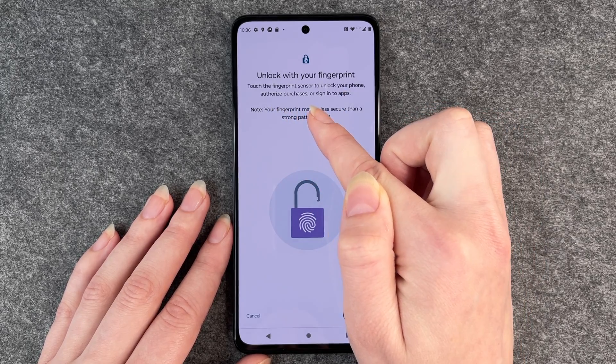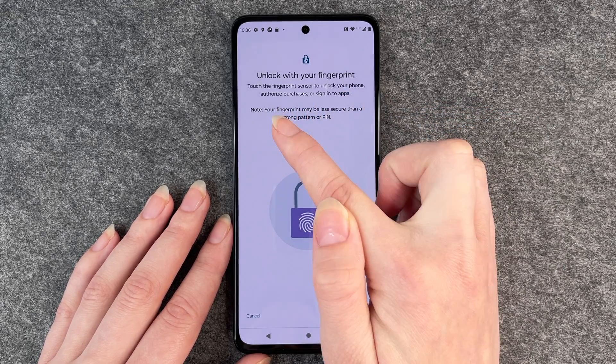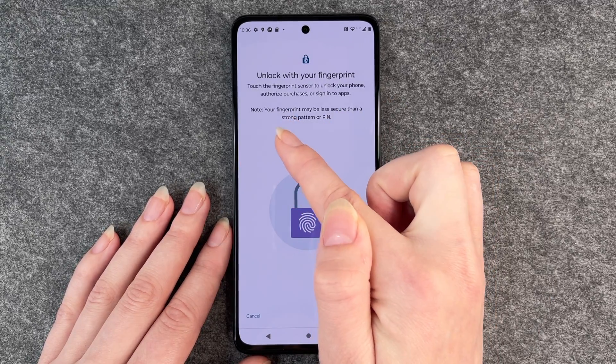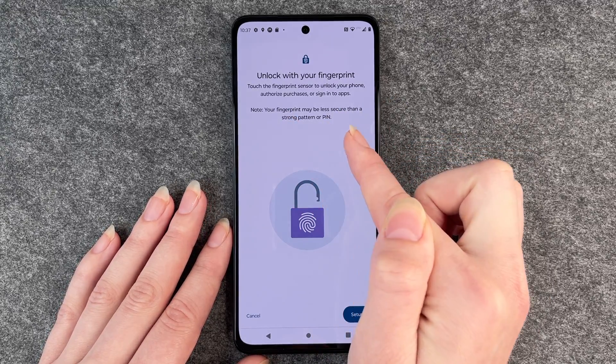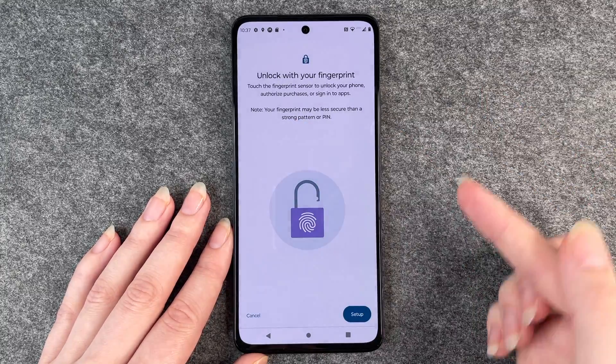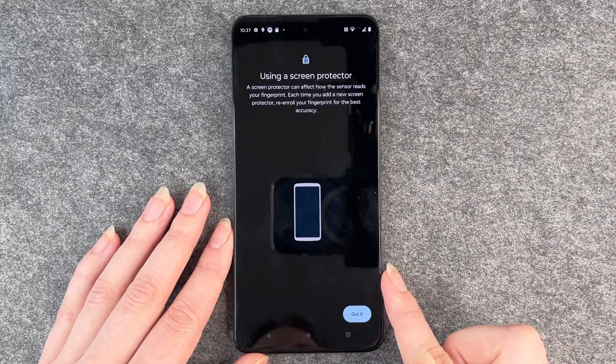Touch the fingerprint sensor to unlock your phone, authorize purchases, or sign into apps. A little note: your fingerprint may be less secure than a strong PIN or pattern. Just so you're aware, but we're going to click on setup.